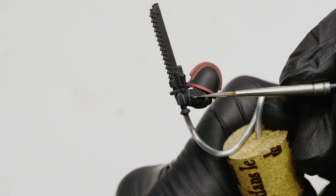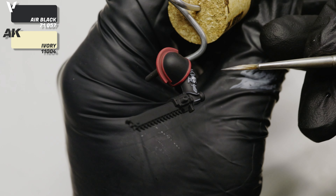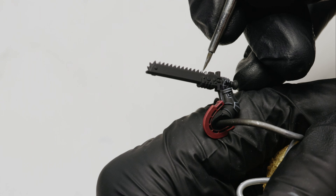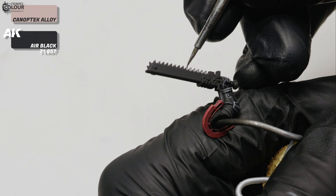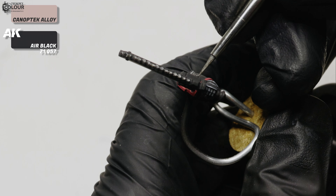I painted the cross on the left arm the same way as the aquila on the plastron — a mix of Vallejo Black with increasing amounts of ivory over a few layers. Then I painted all the metallic bits on the chainsword and the rest of the armor using the same recipe as for all the other metallic parts.